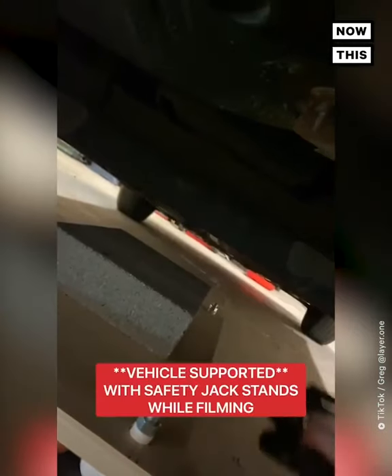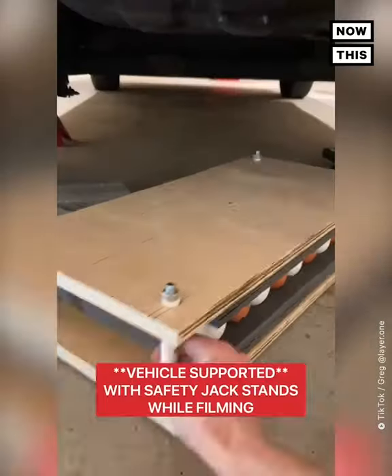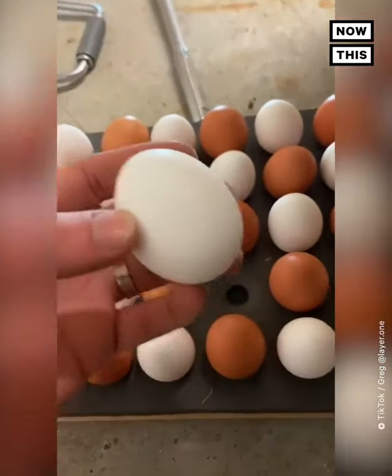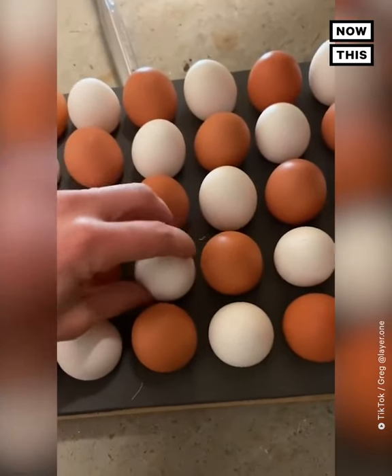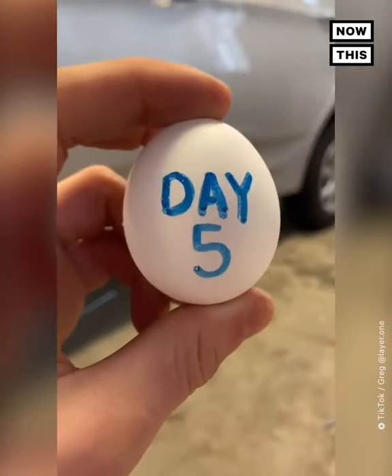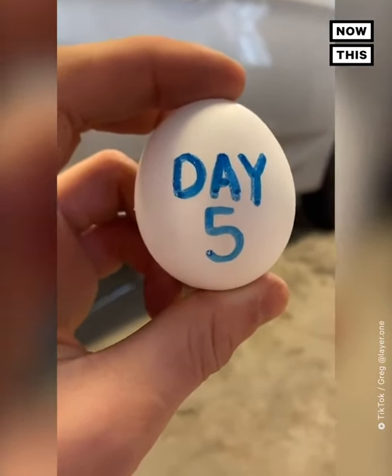At this point it's quicker and cheaper to build a nine-by-five press out of foam and plywood than to 3D-print a five-by-five. I'm going to make three more of these presses and we're going to lift the car on day five. Today is day five of lifting a car with store-bought chicken eggs.